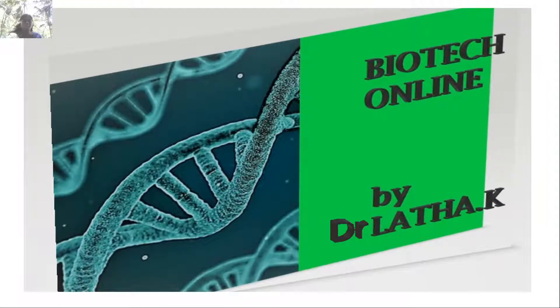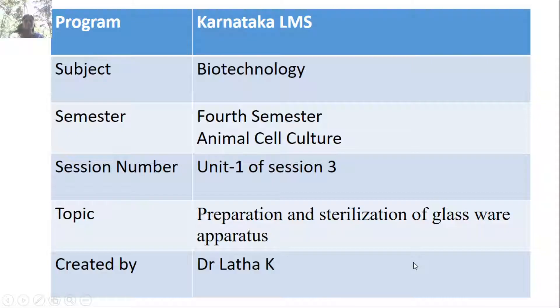Hello students, we will start with the next session, that is session 3 of Animal Cell Culture. In this video lecture, I will cover the preparation and sterilization of glassware and its hand apparatus.